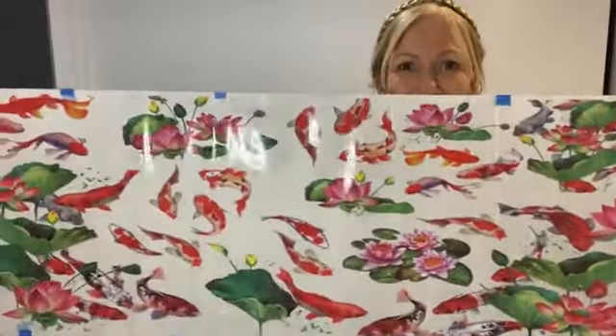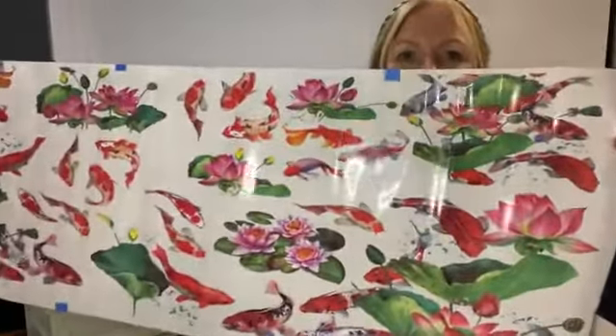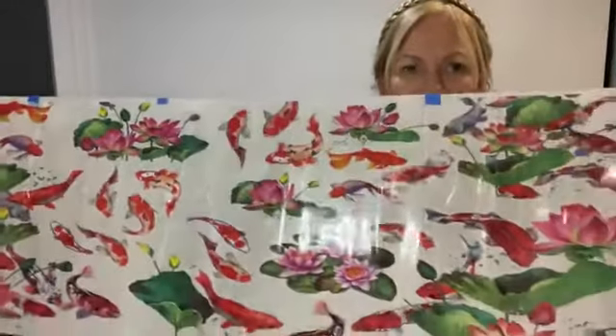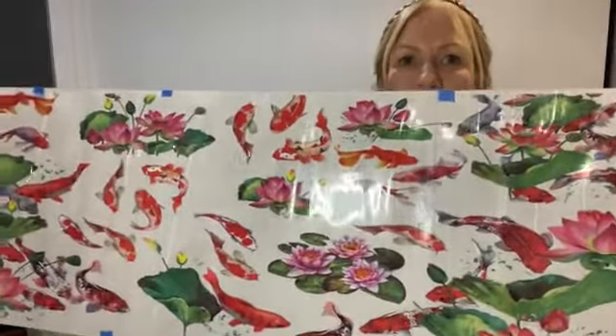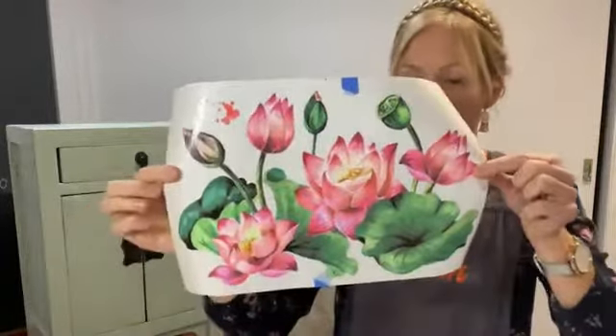So you get a lot of projects out of this pack. The number six transfer — this is actually too big to show you on my camera. Look at the size of that — koi, lotus, all sorts of different types of fish swimming about. It's actually a meter long — or 39 inches if you're measuring in inches. It's honestly spectacular. You could put that on a really big piece of furniture, or cut it up and use it across drawer fronts. I can think of a million uses for this.